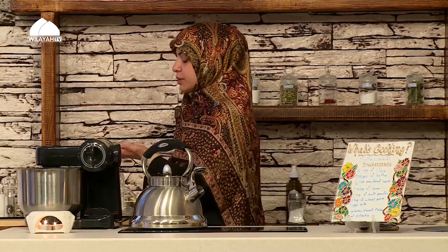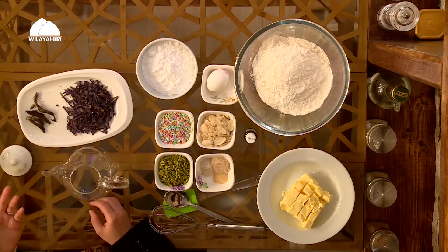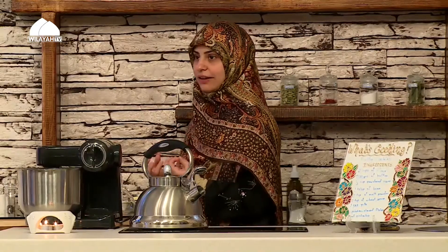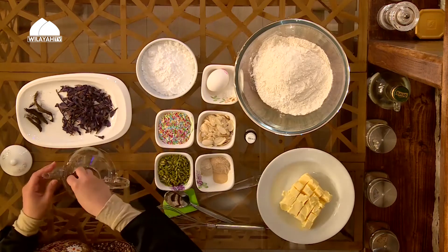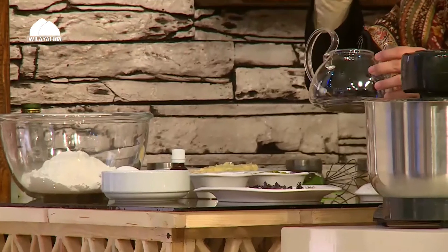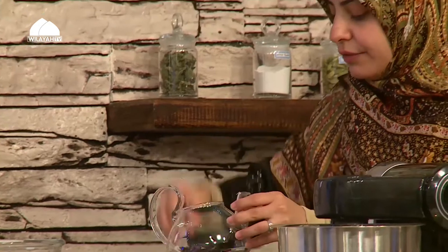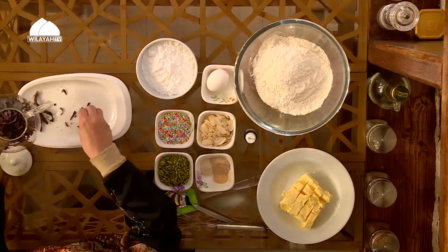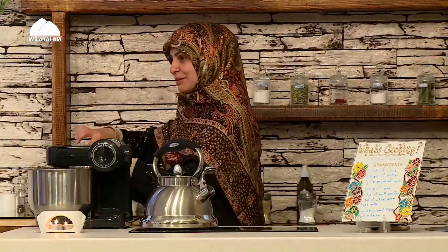The measurements depend on how many people you're making it for — this would be for about two people. I like my cowslip herbal tea very strong, with the flavor really present. I'm going to add about half a cup of cowslip. Remember, because it's dried it's sort of puffy, so it's not that much. Then I'm going to add a few sticks of the other one — what was the name?